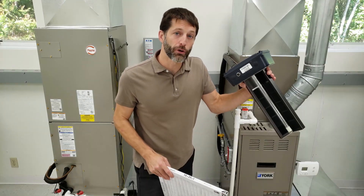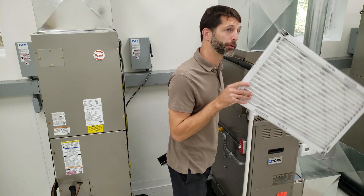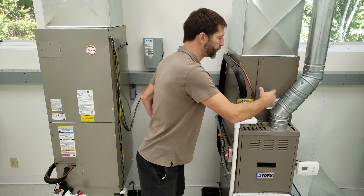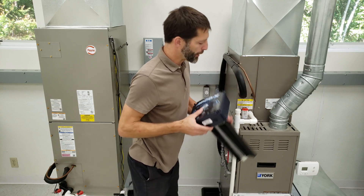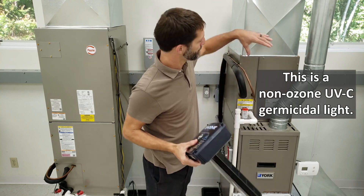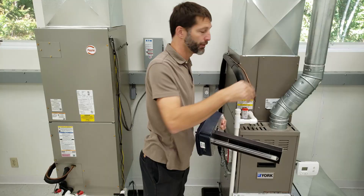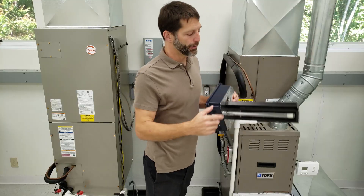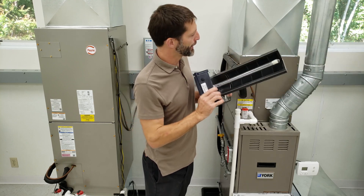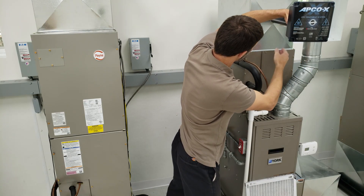I want to explain why we're installing this into the supply side duct. A filter is installed in the return side and its job is to stop particulates from traveling into the gas furnace heat exchanger and to the bottom of the evaporator coil where it can get clogged up. The UV light is going to kill any biological issues growing on the coil such as mold and bacteria. It also treats the air traveling through the area, and this assembly takes care of any odors and VOCs. We're installing it so the UV light can shine down the whole pathway and on top of the coil.